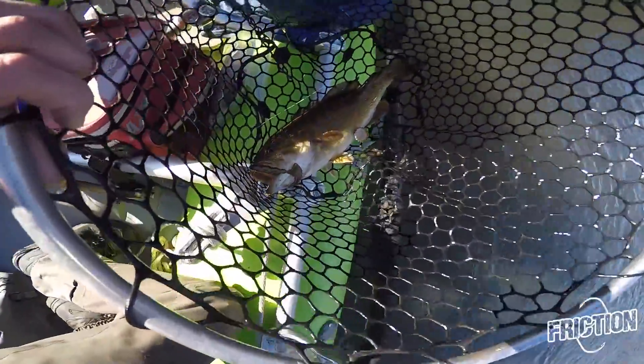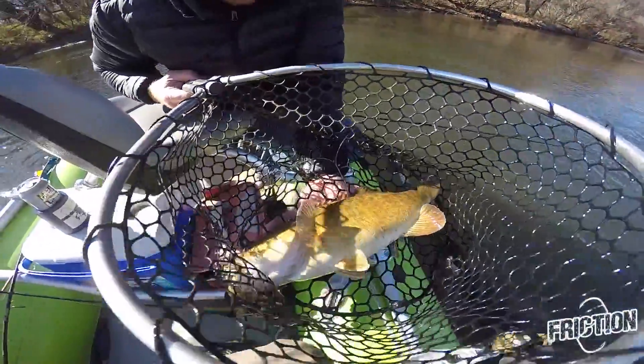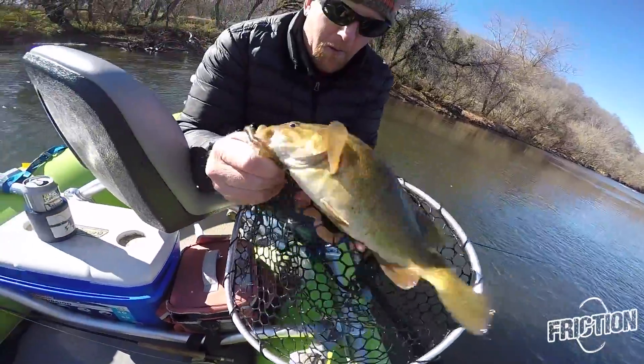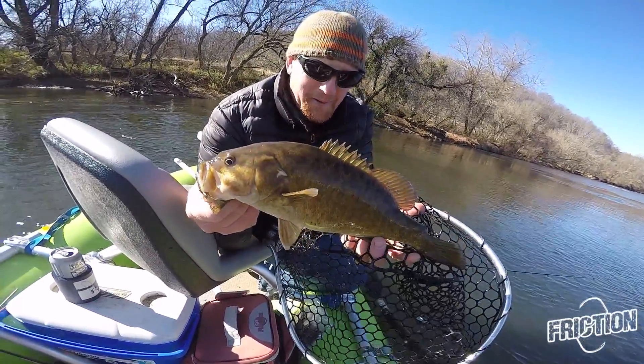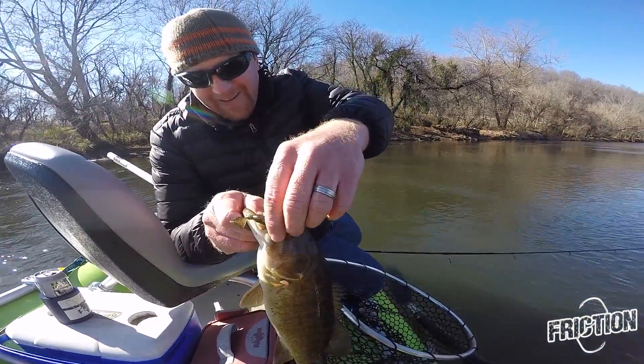Look at that head thumper! That is a smallmouth bass. Winter time, smallmouth in Asheville, Montreal. Holy moly!